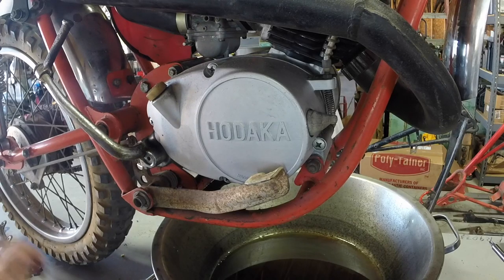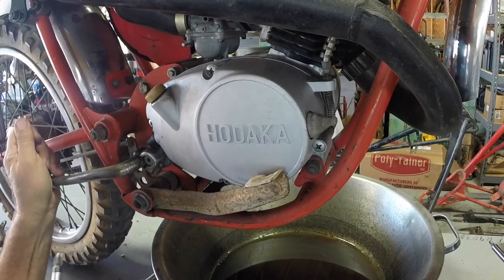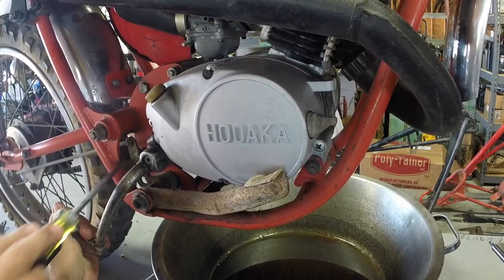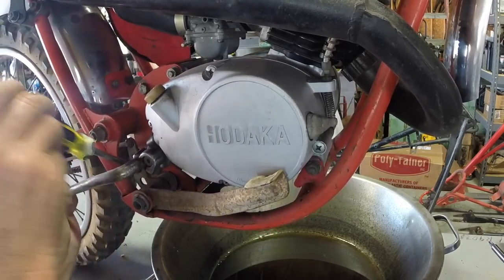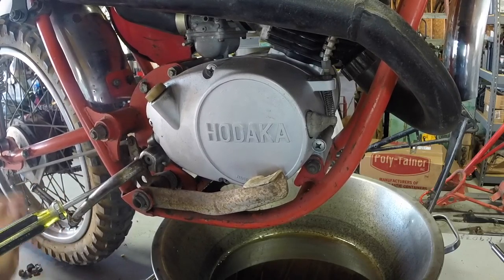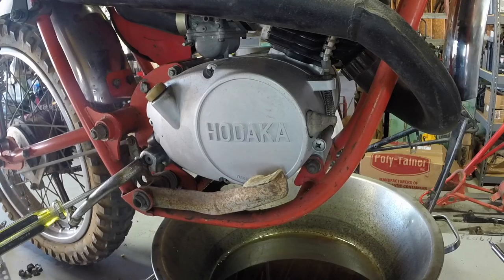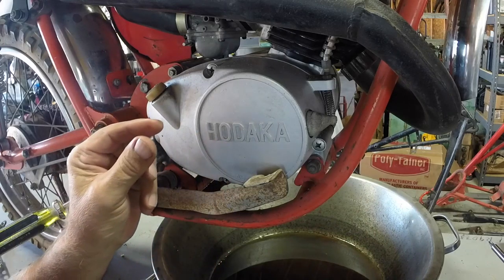We're going to replace the Kickstarter. The first thing you want to do is get the Kickstarter down into position. Take a long screwdriver and stick it through here somewhere to get it wedged in there. Now here's the secret — in the clutch area when you pull the cover off, there's a little throwout bearing about that big.